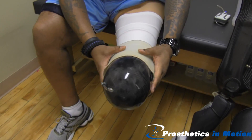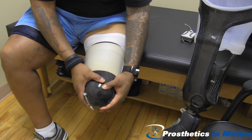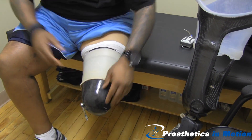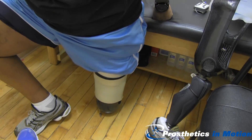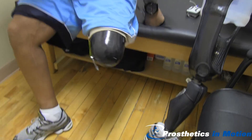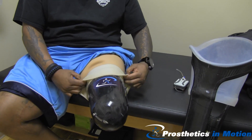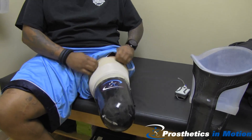Since he is a knee disarticulation, he is able to take weight on the distal end of his residual limb. However, he can't take 100% weight. On top of the socket is a knee sleeve. Air is coming out of the valve at the distal end, and then he rolls his sleeve on, which will seal onto his liner.